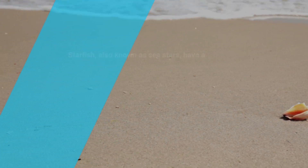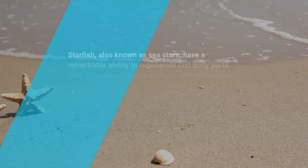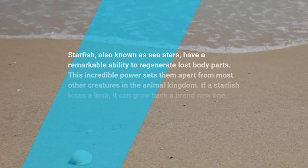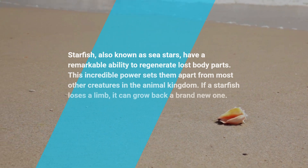Starfish, also known as sea stars, have a remarkable ability to regenerate lost body parts. This incredible power sets them apart from most other creatures in the animal kingdom.